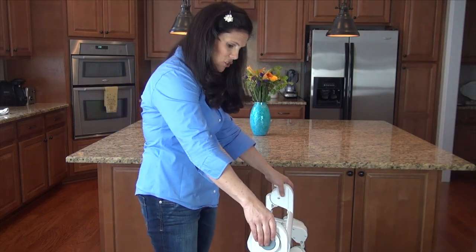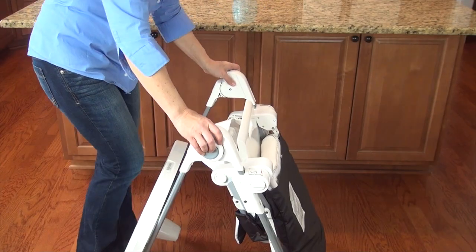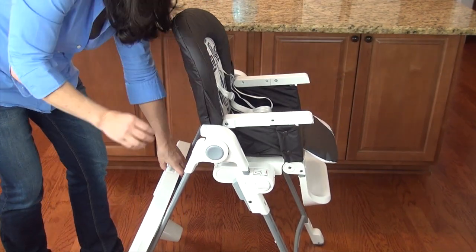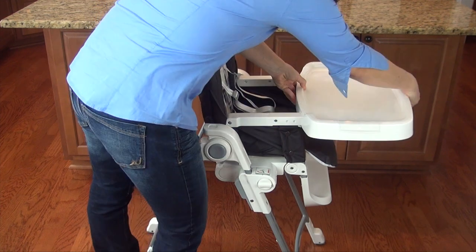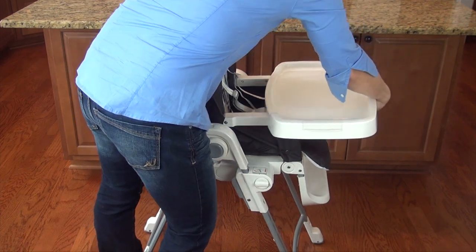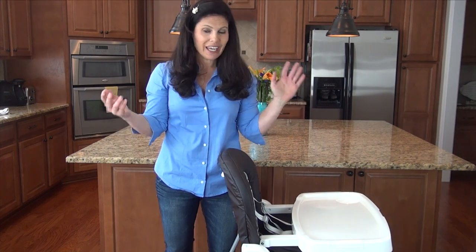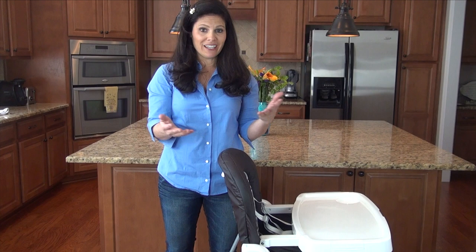If you want to unfold it, you push those same buttons, grab the back leg, push it out until it locks into place, grab the seat, bring it up like that, and put your tray on. That's all set up — it was that easy. The Gusto has a compact fold, great for storing away and great for traveling.